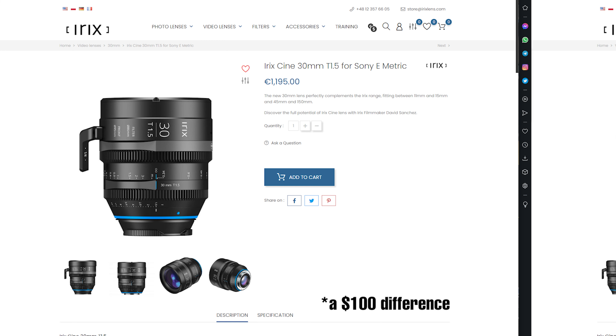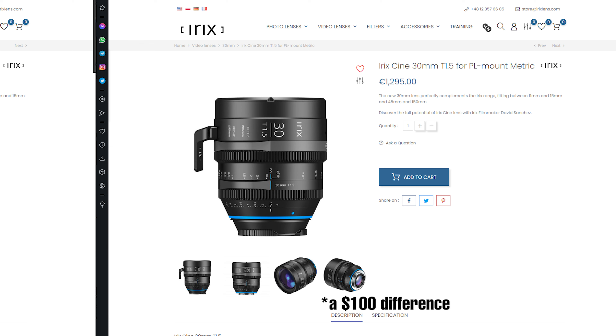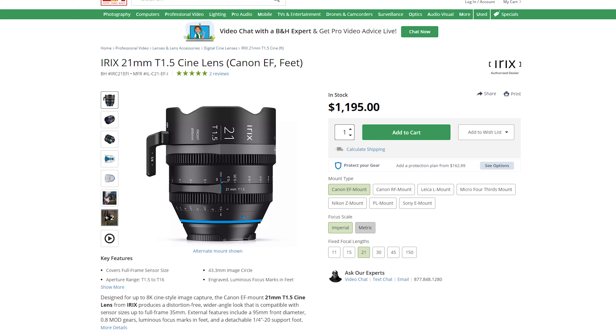You can get the 21 millimeter today. Interestingly, before this all the lens mounts were $1,095 and the PL mount was $1,195, but on B&H it appears to be reversed — so run and get it until they figure that out. That's all we have for you today. If you enjoyed this video, leave a like or a comment and consider subscribing. I'm Adam Frimmer from DIYphotography.net, and I'll see you in the next video.